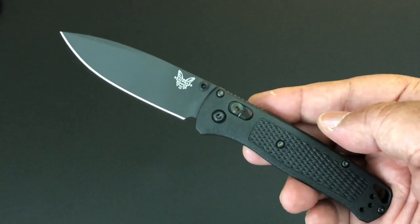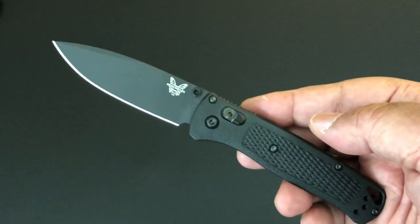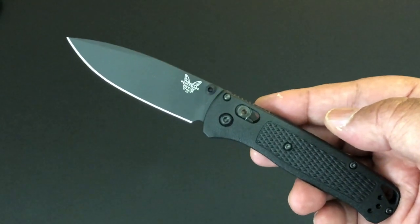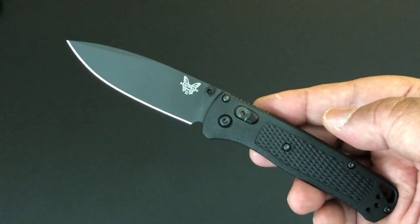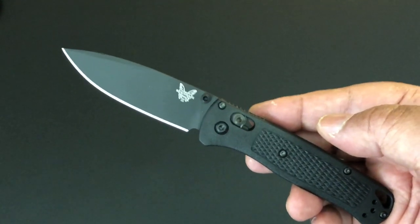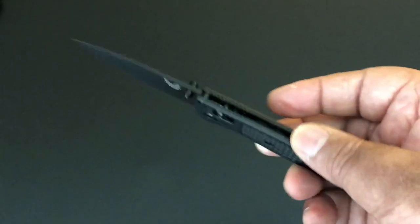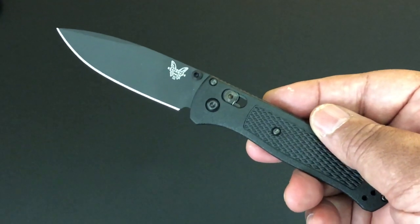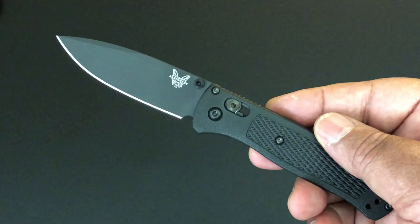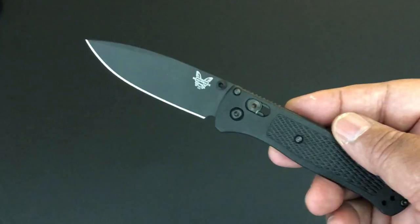We've been on a streak going over knives that aren't Spydercos. If you want to check out the knives of the day, go check out the knife of the day playlist. If you want to check out the EDC, go check out all of those EDCs on the Keith Kevin Kent Instagram — I show my daily carry every carry.